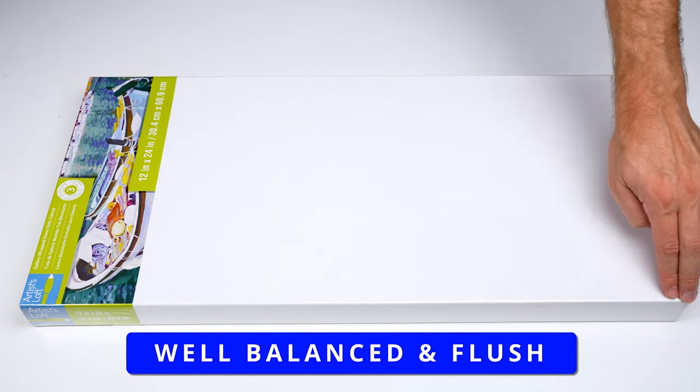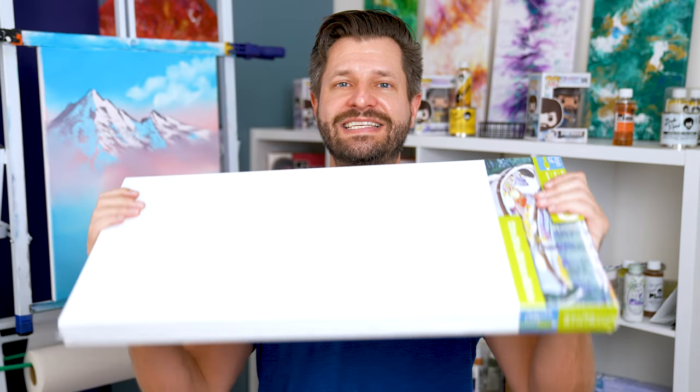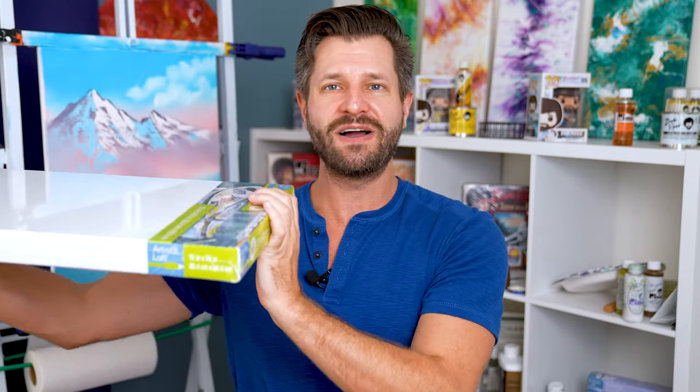We don't want a warped canvas. Warped canvases are fixable, but it takes a lot of work — rebalancing, restretching in certain ways, putting weights on it in certain spots, or adding keys on the back of the frame. That's a lot of work. It's a lot easier to just set that canvas aside and grab a new one.